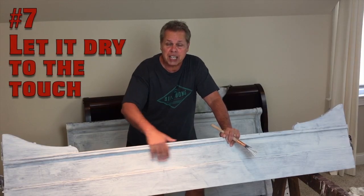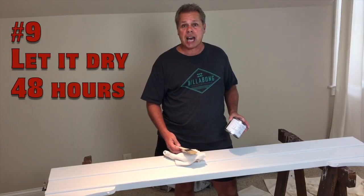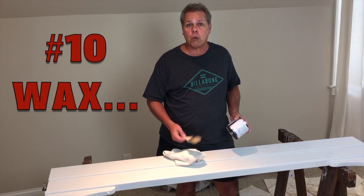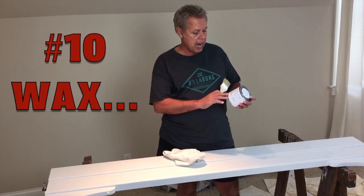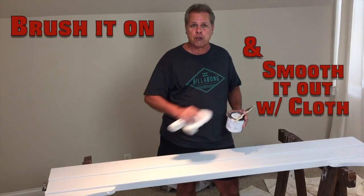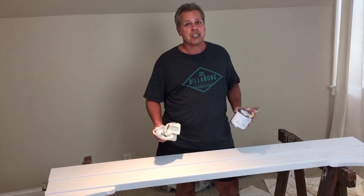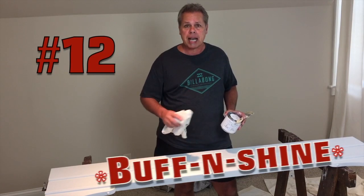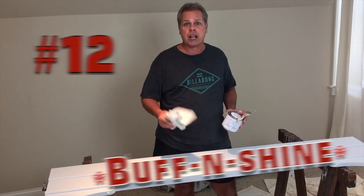Let it dry to the touch before you put on your second coat. Once you're finished with the second coat, give it 48 hours before you get ready to wax. Now that you've got it painted, you can apply either a polycoat varnish or a wax. We chose lime wax in the color of chalk gray. We bought one of these 33-cent chip brushes at Home Depot and just brush it on. Get a cloth and maneuver it around to smooth it out. You should let it dry for at least 30 minutes — sometimes longer depending on the directions on the can — then come back and buff it and shine it with another dry cloth.